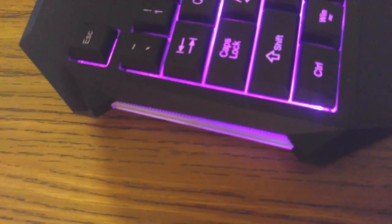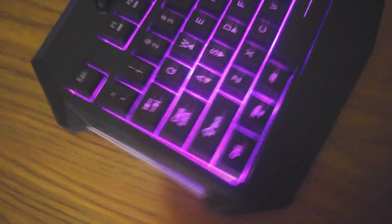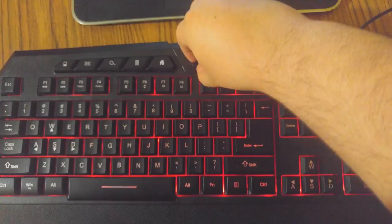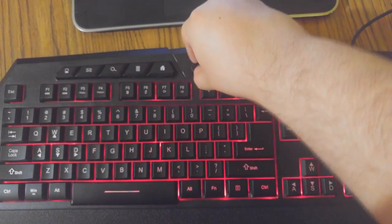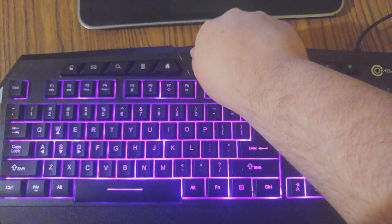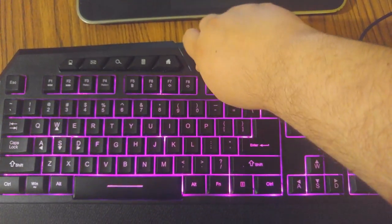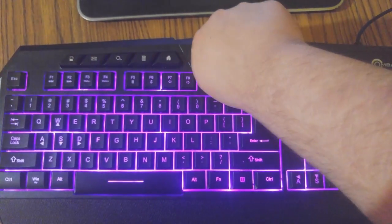Another thing I really love about this keyboard is the side lighting. If you look at the sides, you can see it has a bar with side lighting on it, on the other side as well. The middle knob here lets you change the strength of the lighting, so if you don't want it too bright you could go to medium — just toy around with it and see what's more comfortable for you.